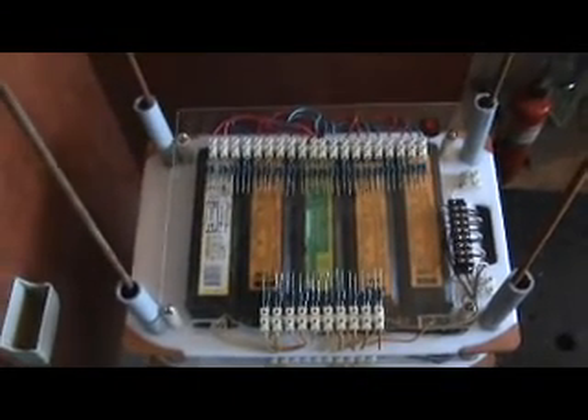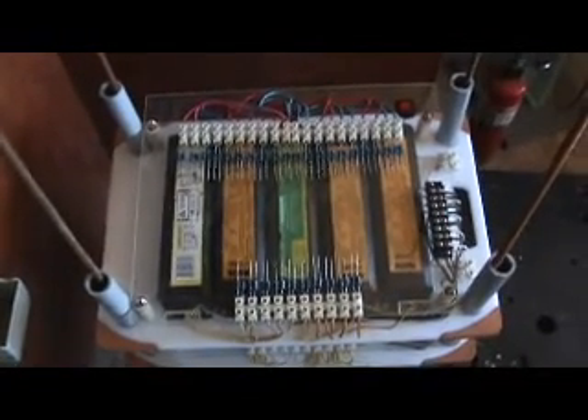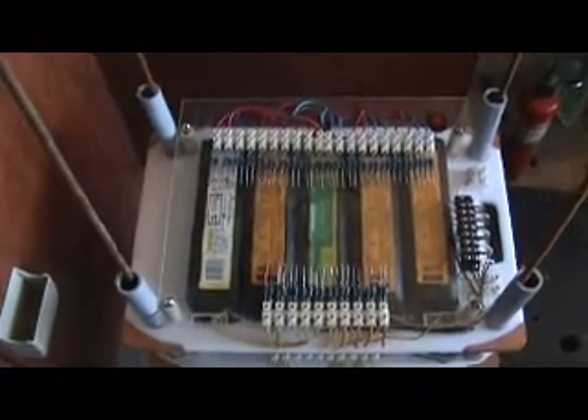This is going to be a low voltage device. I have decided against using the inverter with this particular model. Not that it won't work — it will actually work very well — but it will probably blow my diodes, so I don't want to do that.